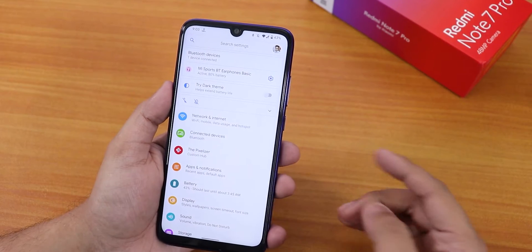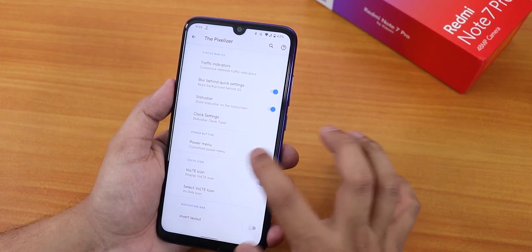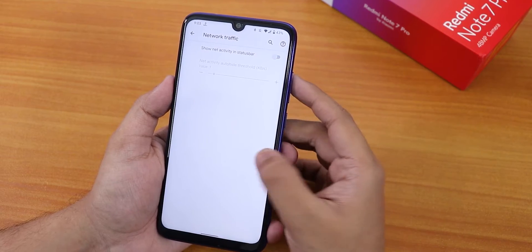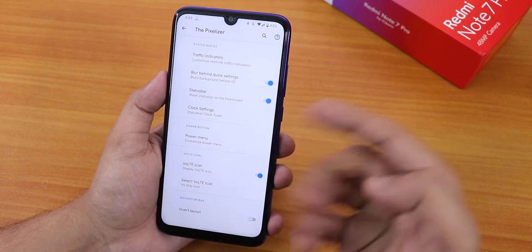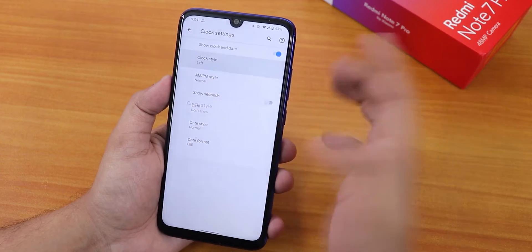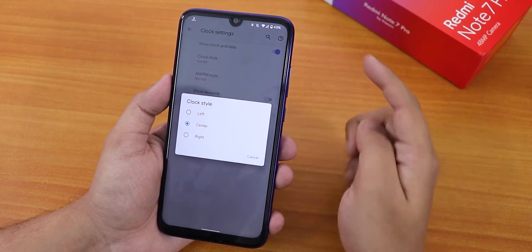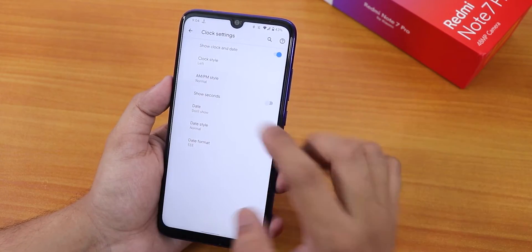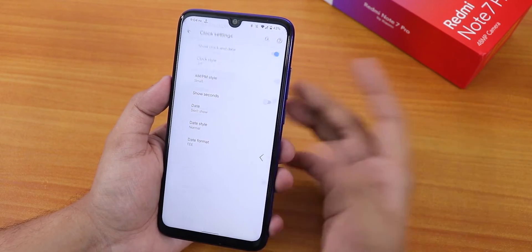Voltie (face unlock) is working. For customizations, they are found inside the Pixelizer app. There you get options like a traffic indicator, blur behind the quick settings panel, and show status bar on lock screen. In the clock settings, you can choose the clock style — I'll leave it on the left since the notch is centered — and you can enable AM/PM style and date display.